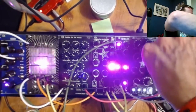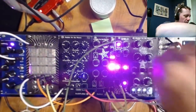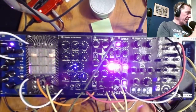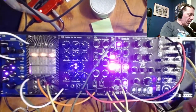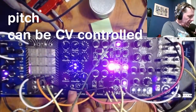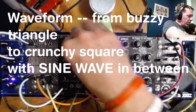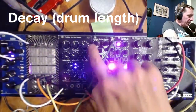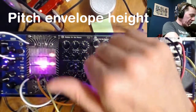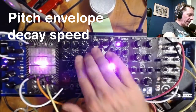First, we have the Double-Plus Bass. This is an 11-knob, 909-ish style kick drum which has a lot of options. You can control the pitch of your kick — the pitch can also be controlled with a CV. You can control the waveform of the pitch from triangle to square, the length of the envelope, the length of the decay.